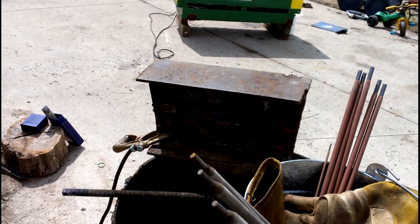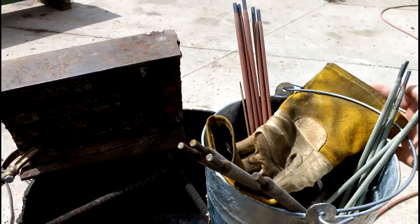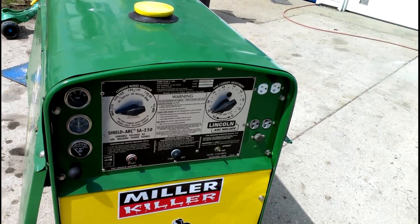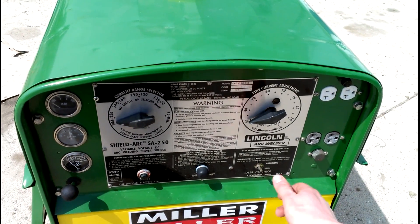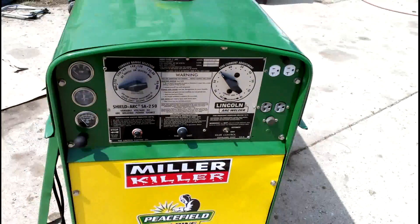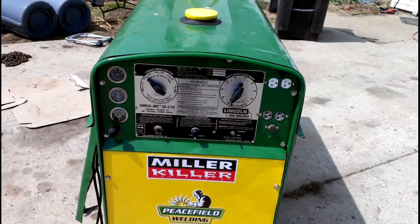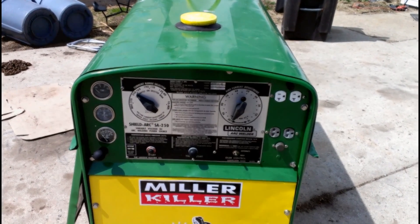For your viewing pleasure I've got some scrap metal here and I'll try burning some beads on it. I've had them out before just kind of playing around to see what settings to run. These 7024s — I max out my SA250 here, which is putting out damn near 500 amps on the high side. I run fifth gear and it was running about 90 amps to get enough heat to burn those. For the quarter inch 6010s I was running about 70. Without further ado, we'll start with the 6013s, then move up to the quarter inch 6010s, and finish with the quarter inch 7024s.